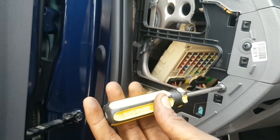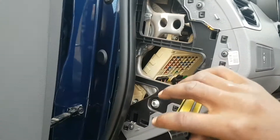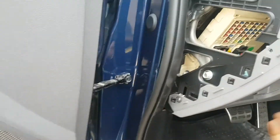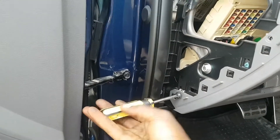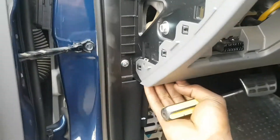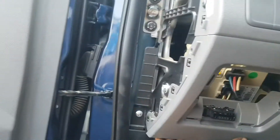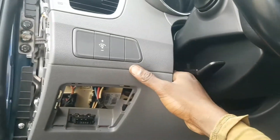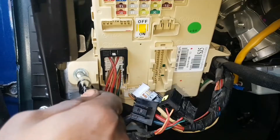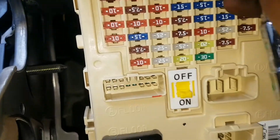We take this screw out also — there are two screws — so that you can remove this whole panel. There is a screw here also which has been taken out already. So you take the 10 here. There are 10 nuts here, then there are two 10s on top.